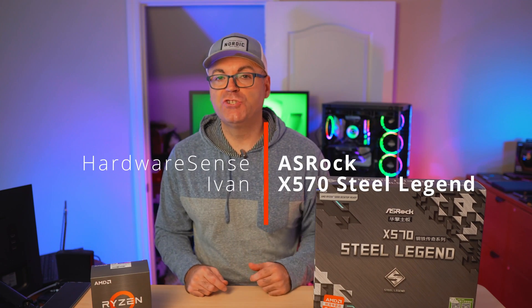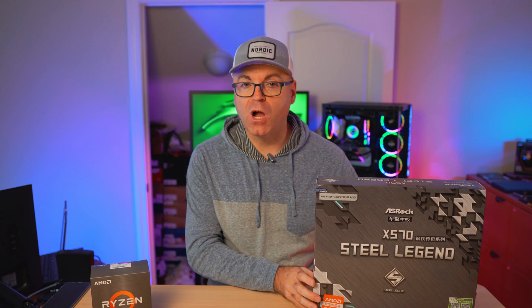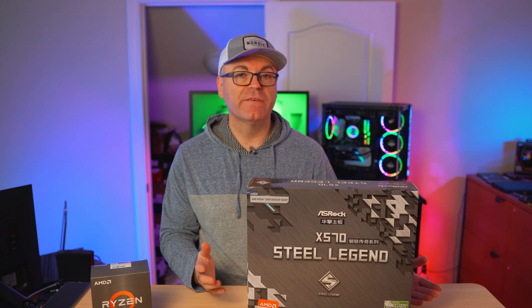Hey guys, welcome back to our HANVSS channel. My name is Ivan and today we're looking at this ASRock Steel Legend X570 motherboard.